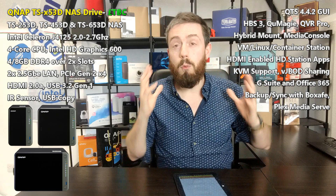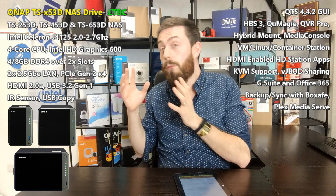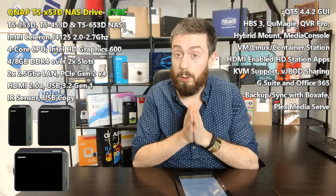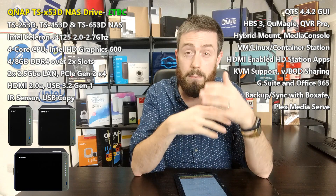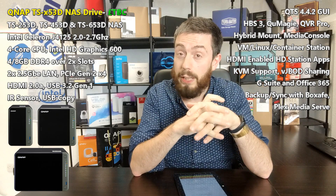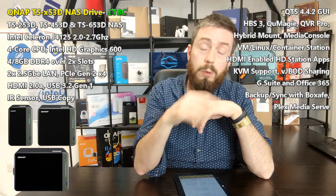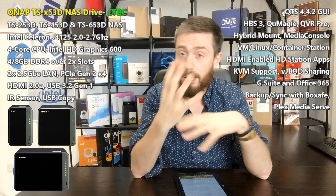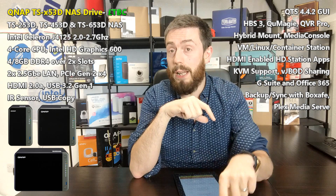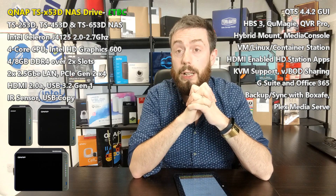Thank you so much for watching. I'll be doing a full spec comparison between the 453D and the 453BE very soon, starting with the 4-bay since that's what most of you are interested in. We're also learning more about the D series, with the 451D and 453D Mini just announced for China — hopefully not for long. If you want to keep up with all things NAS, click subscribe, like the video, and visit NAS Compares and span.com for your NAS needs.